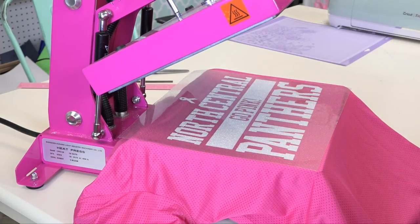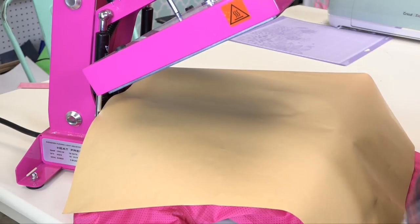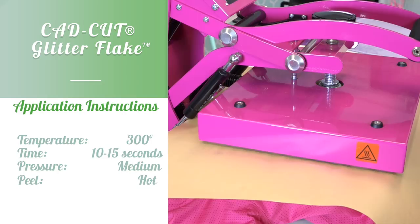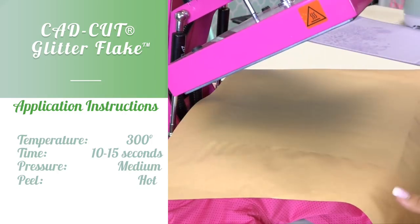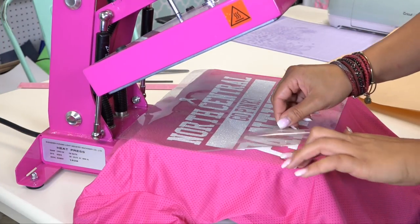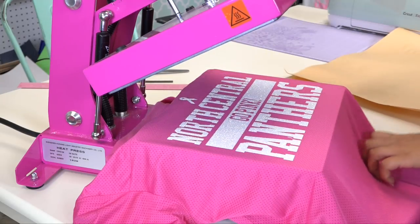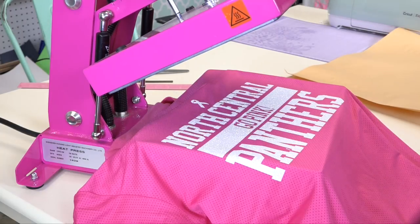I'm going to grab my cover sheet, cover the transfer, and apply the glitter flake at 300 degrees for 10 to 15 seconds. Glitter flake is a hot peel, so I can peel my carrier back as soon as it's done pressing, and now I have a complete breast cancer awareness inspired fan jersey.